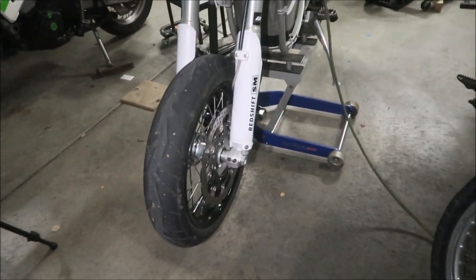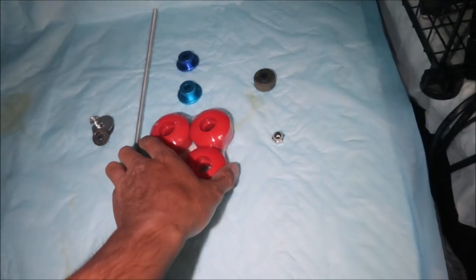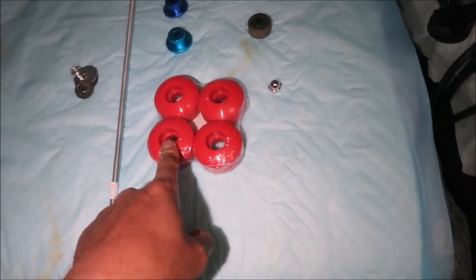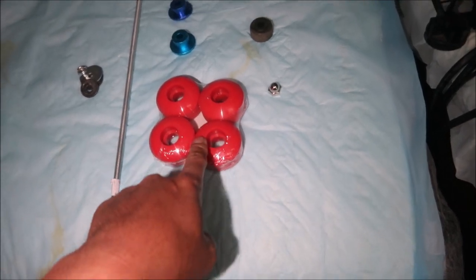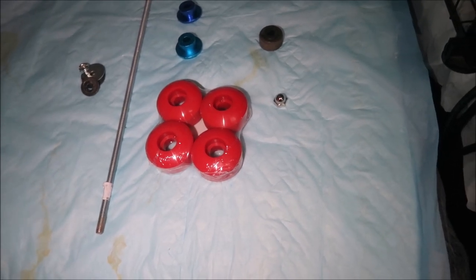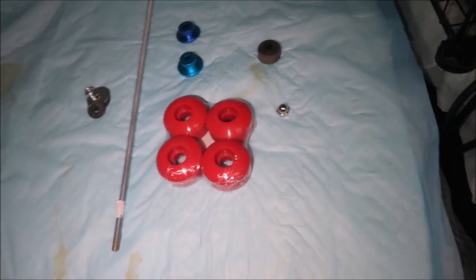Here are the ingredients. This is almost enough parts to do the front and back, but we'll focus on the front. The important part is the pucks — I got these on eBay, made in China. I got red ones to match my red and white Redshift. I'll put a link in the description. These are skateboard wheels, and you want the hardest durometer skateboard wheels. The higher the durometer number, the harder the wheel — and you want the hardest ones so the bike slides instead of grips.